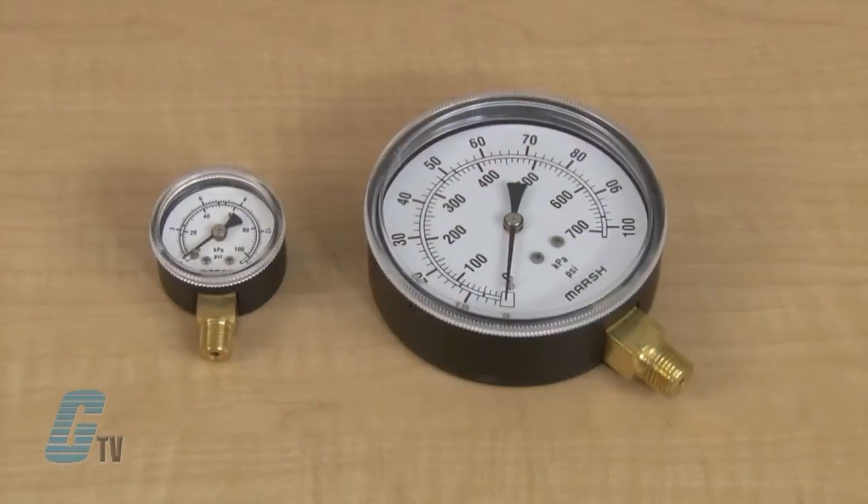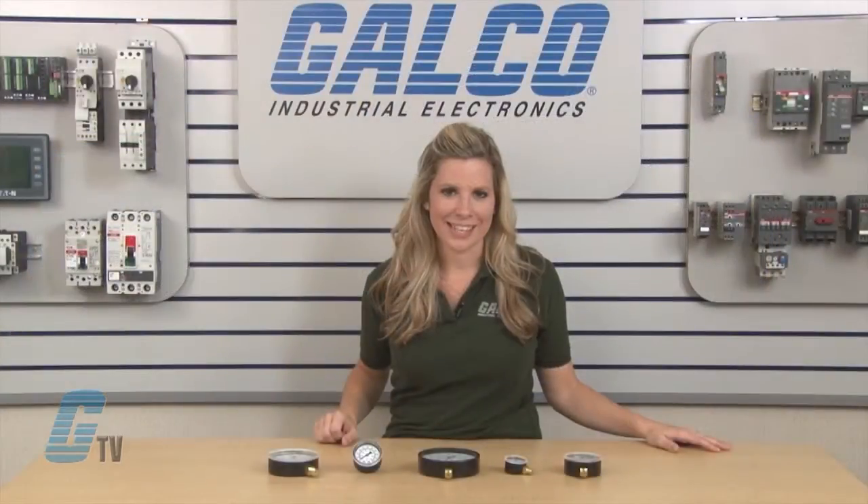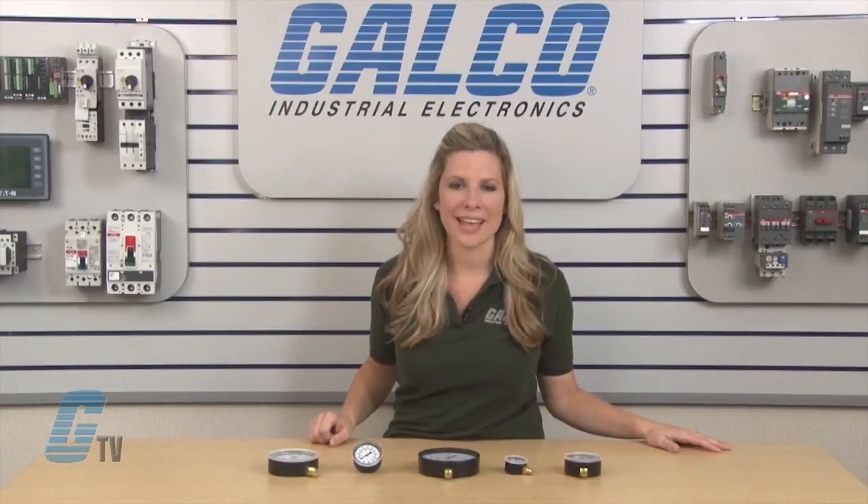They are suited for use with water, oil, air, gas, or other non-corrosive elements. The General Service series has an ASME grade B accuracy range of plus or minus 3 percent.